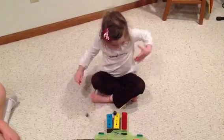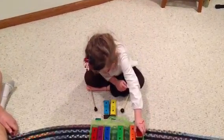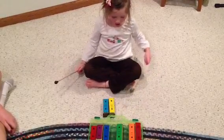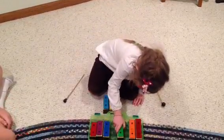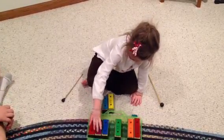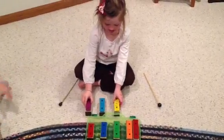Now put the red bell away. That was nice. Now we've got yellow and blue. Can you do one more skip? After the blue bell, if you did a skip — that's the one we're going to skip over. Minor. Play each bell and then tell me if it sounds major or minor.